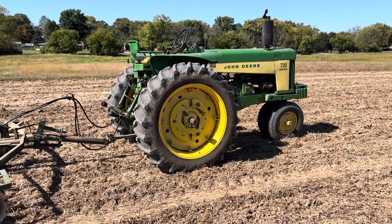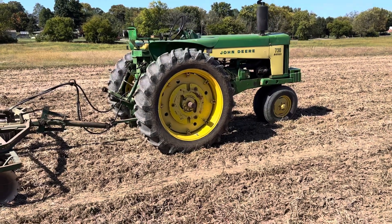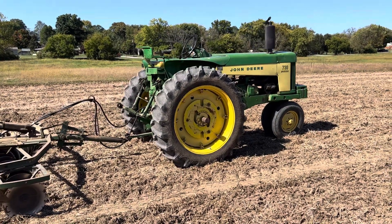It died like it wasn't getting enough gasoline, so there's something messed up in the fuel line. I replaced it with this tractor, which I can always count on — at least I hope I can today.